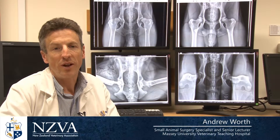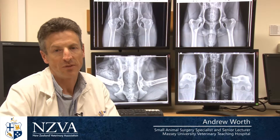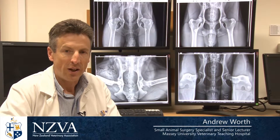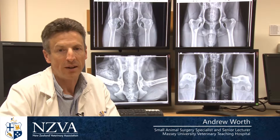Hi, I'm Andrew Wirth and I'm the convener for the New Zealand Veterinary Association Hip and Elbow Dysplasia Schemes. I'm also a surgeon and I see the effects of canine hip dysplasia on a daily basis.